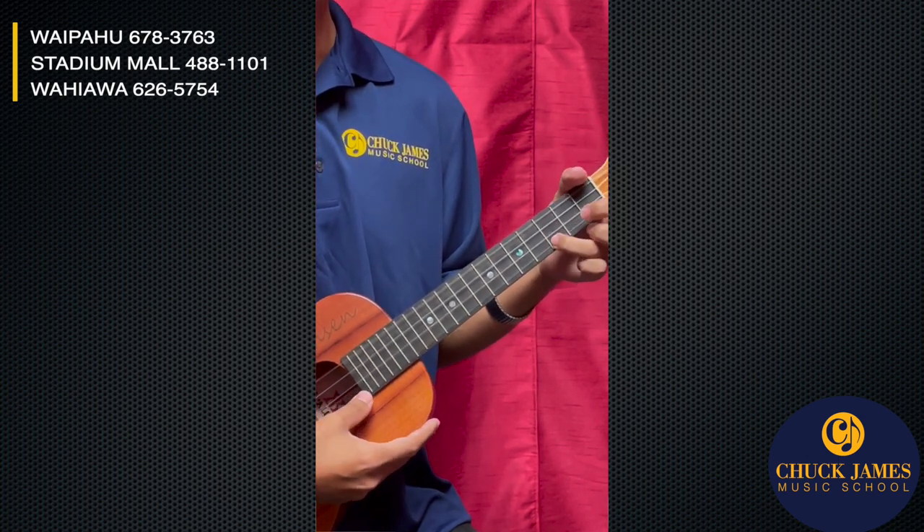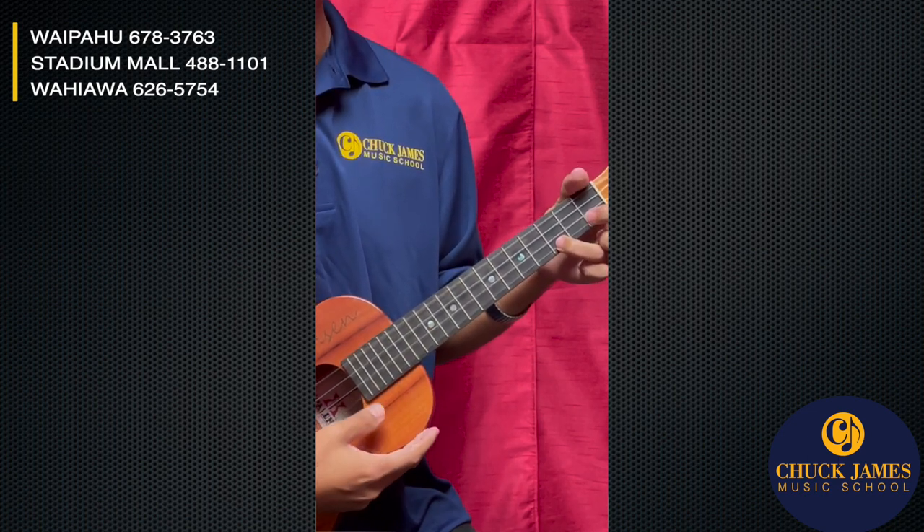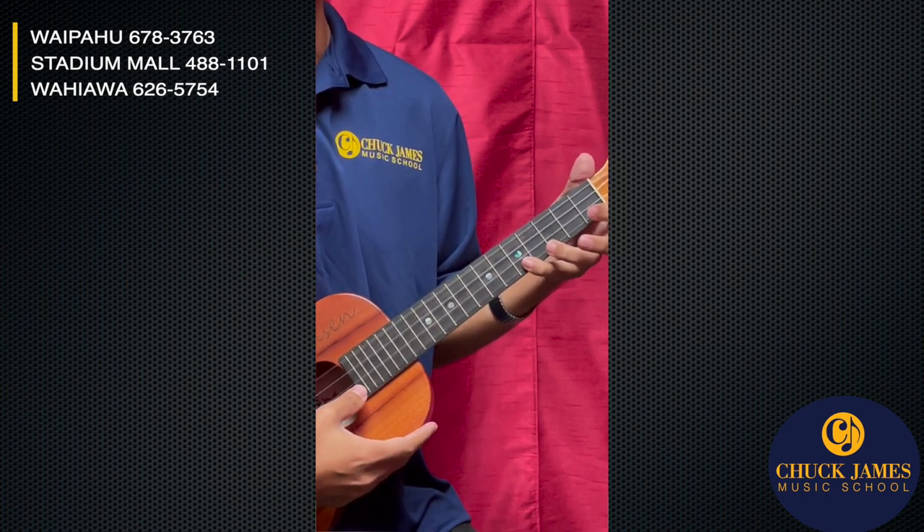Now we're going to go C — that's the ring finger on the third fret, A string. C, C, D — that's the pinky.